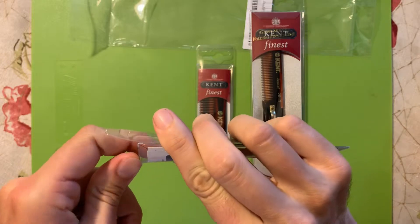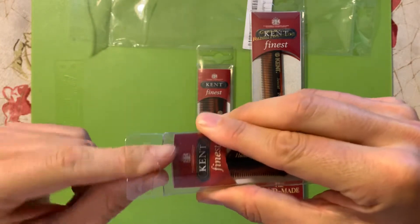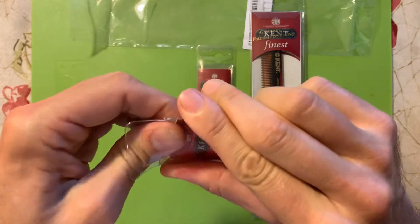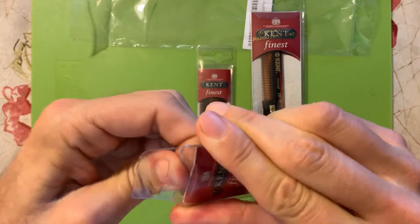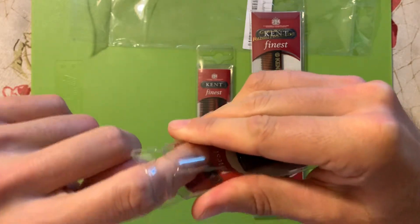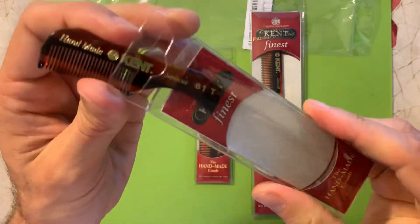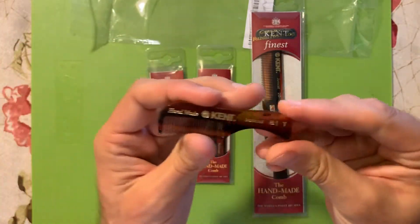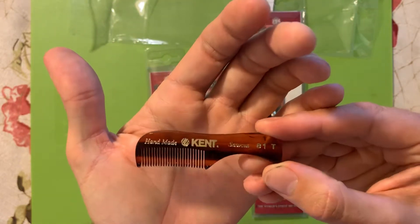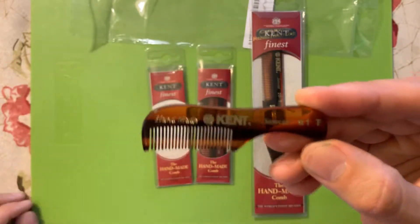The packaging is rather difficult to open. I'm trying to fiddle with it — there's a little tab inside that's not flipping up. There's probably a very easy way I'm overlooking that's making me look quite foolish. Let's just slide it right out. There we go — there's our beautiful handmade, handcrafted 81T saw cut Kent mustache, beard, and brow comb. Absolutely fabulous.